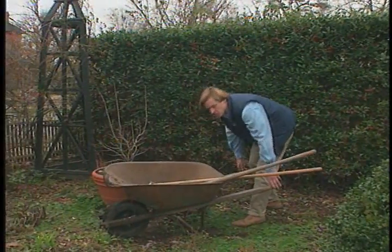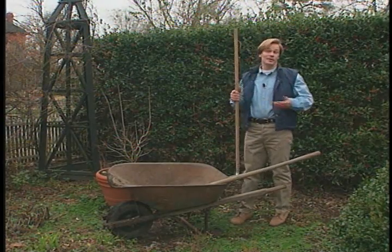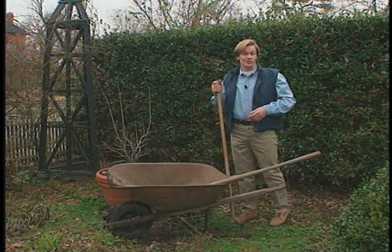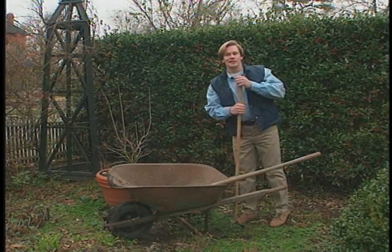During the winter, the pace in the garden is at its slowest, but it's an excellent time to take care of many of those chores we don't have time to do during the spring and summer when we're so busy. A good example of this is having your soil tested.